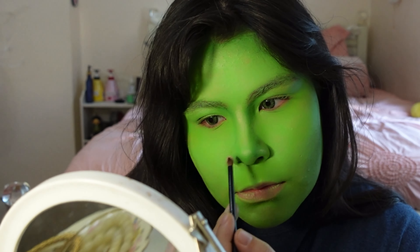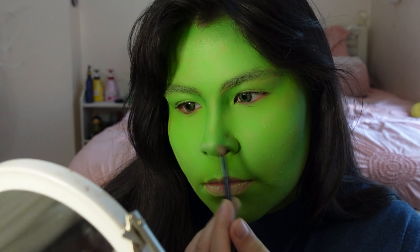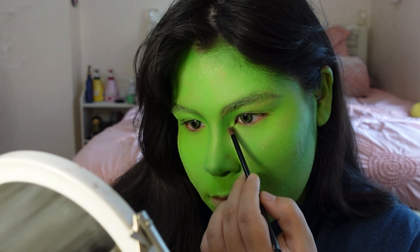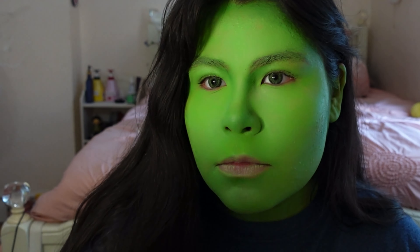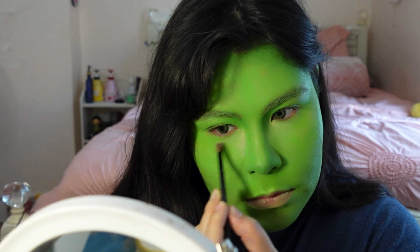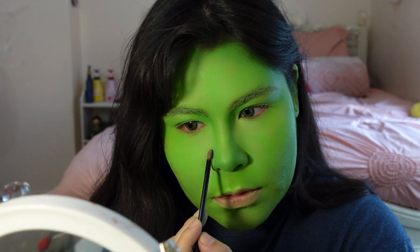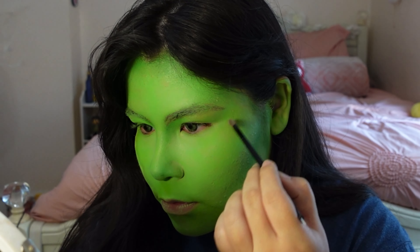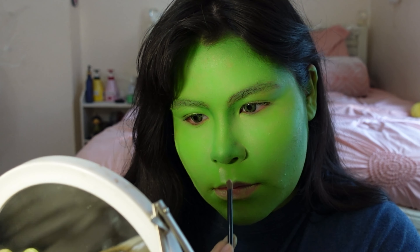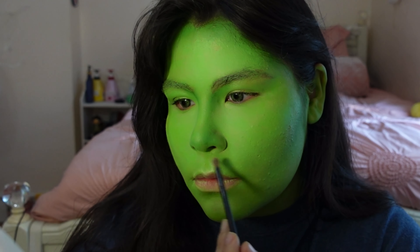This little brush did a lot better than the other one I used for highlights, so that's why I'm going over this area again. She-Hulk has some pretty strong features, so we're accentuating the nose, cheekbones, forehead, and chin. Highlighting around the cupid's bow also makes for plumper-looking lips, which is kind of what we want. I'm also going to create a shadow underneath the bottom lip for an even plumper pout effect.